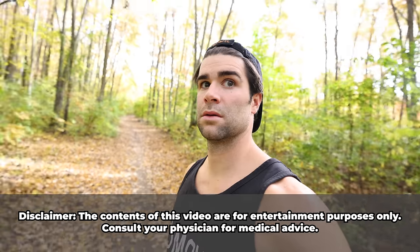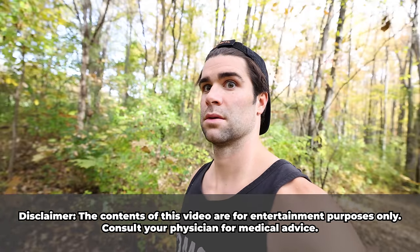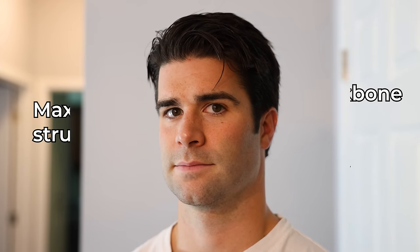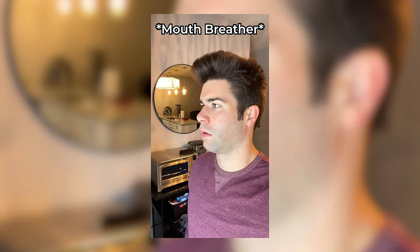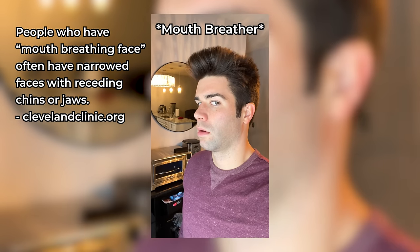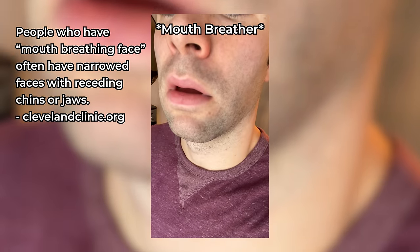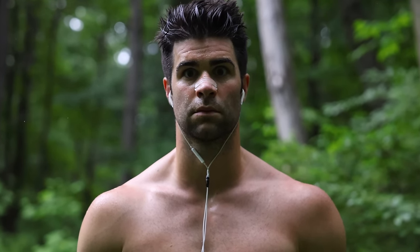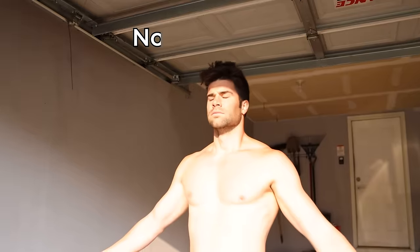I started this quest off with a cornerstone to this concept: maximizing jaw, cheekbone, and maxillary structure. Now a lot of us, myself included, since a young age have been mouth breathers. While this seems innocent, chronically this can lead to a slacking long face with a weak jaw structure. Over the past 2 years I have been deliberately trying to be more of a nose breather.